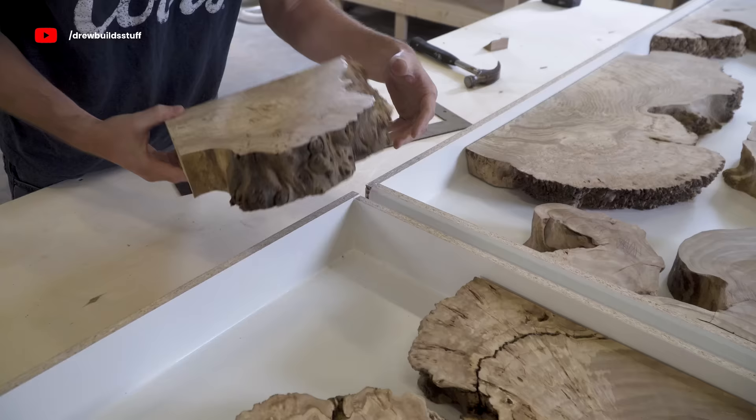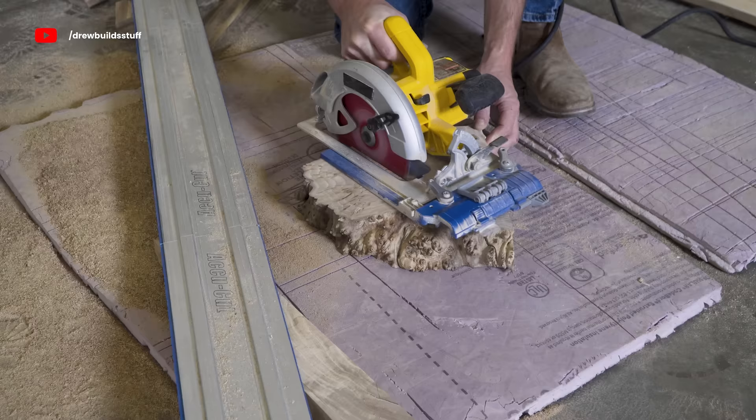Once I had the large pieces of the slab in place I used some of these spare cutoffs and filled in some of the dead space.